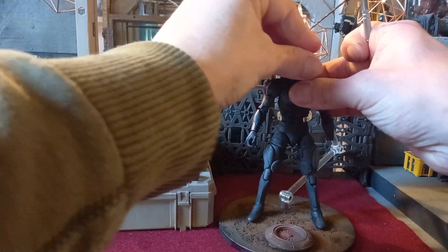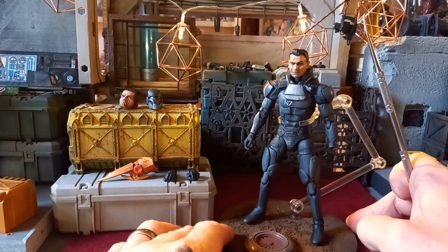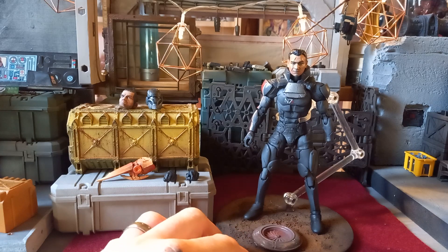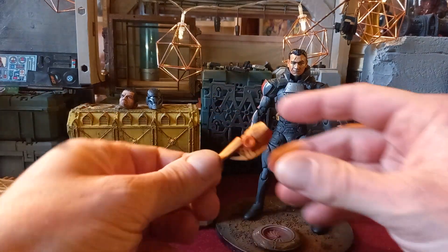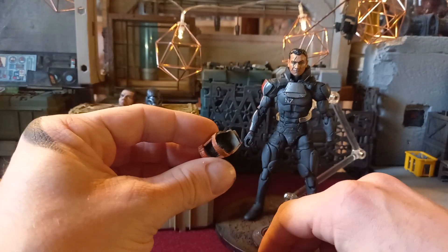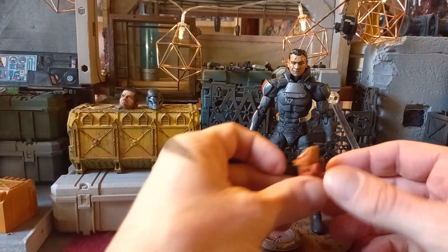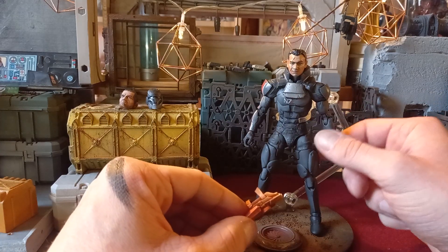Let me pop one on there just to show you what the figure's sort of like. I made this — it's the omni blade from the game — and it's padded out in there with a little bit of sponge because I don't want there to be any paint rub, which there isn't.